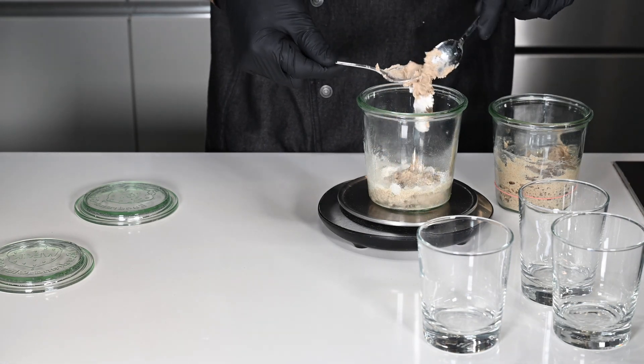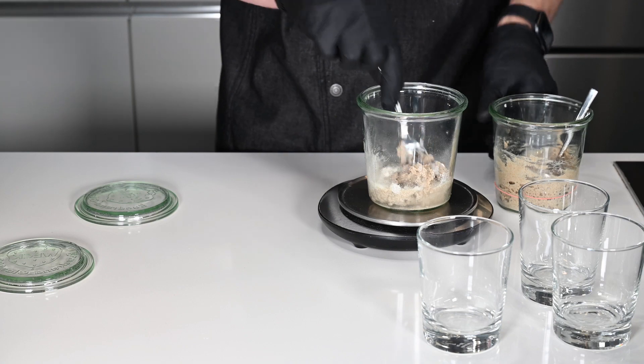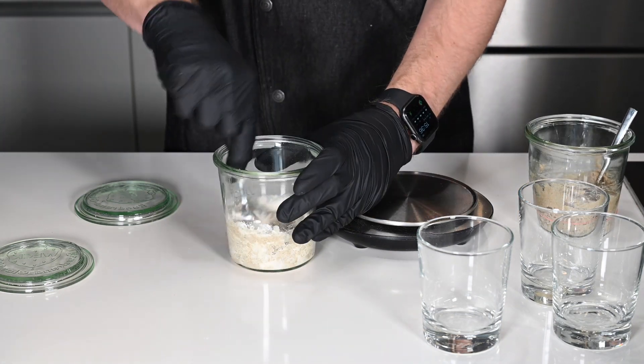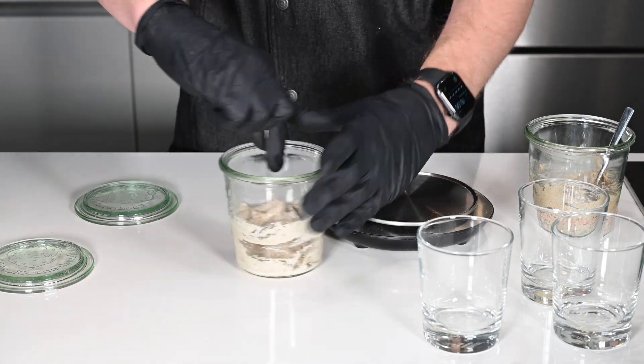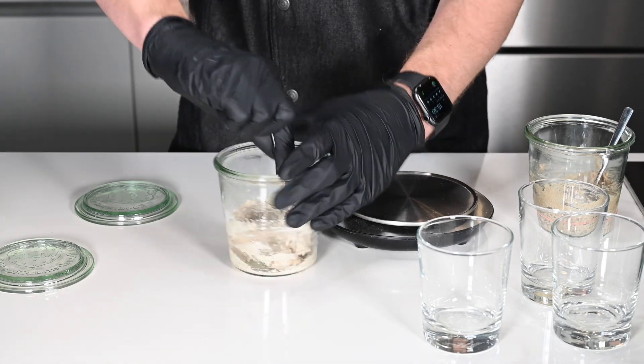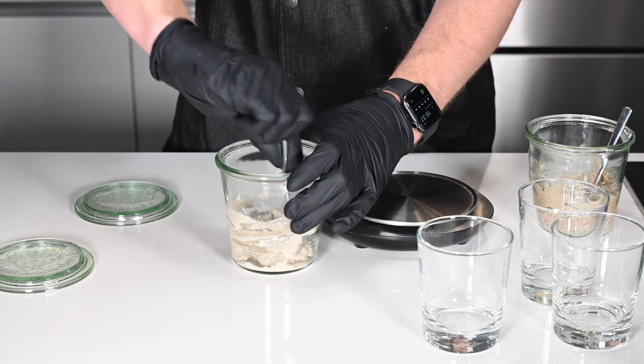Mix all ingredients together. At this stage your sourdough should raise in about 12 hours when feeding it with the 1 to 1 to 1 ratio. If not, please repeat this step until you get to that point.